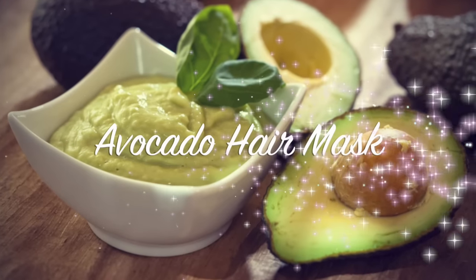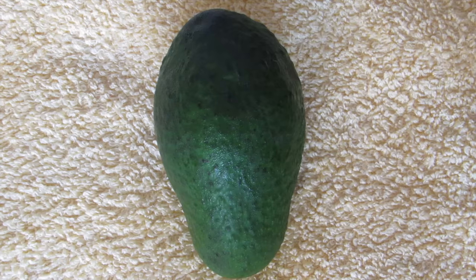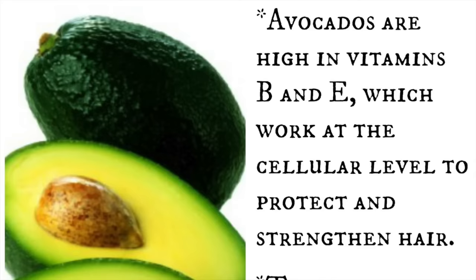Hi guys, welcome back to my channel. Today I'm going to share my avocado hair mask, which has a lot of benefits and which I'll be sharing in a moment. So for this, the first and main ingredient is avocado.